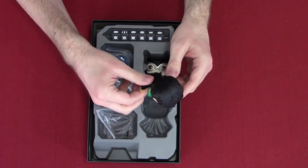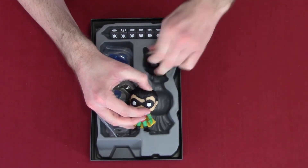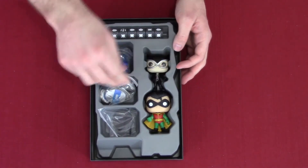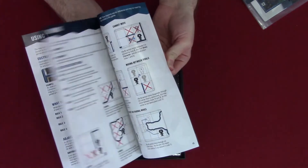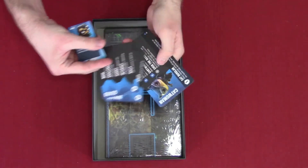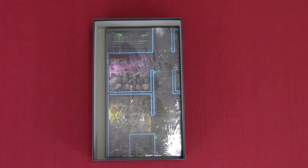We got our Robin and Catwoman figures — trying not to break these guys because they got big heads and little bodies. And then like before, we have our rulebook, which pretty much tells you everything the previous one did. We got character cards for a guard, an inmate, Catwoman, and Robin, plus item and status cards.